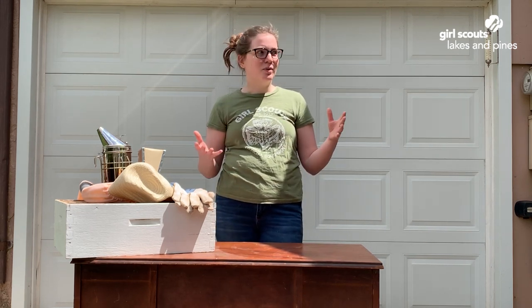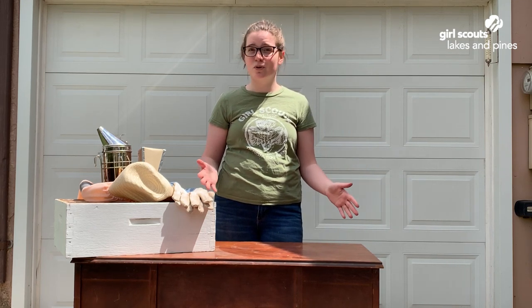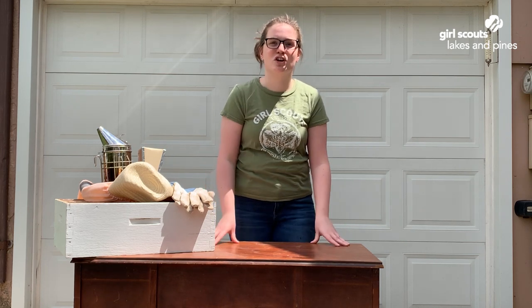Lastly we have the queen bee. There's only one queen bee in a whole hive and she can live anywhere from three to four years. What she does mostly is lay eggs to keep the population strong and thriving.